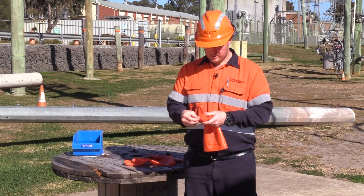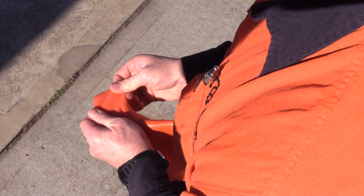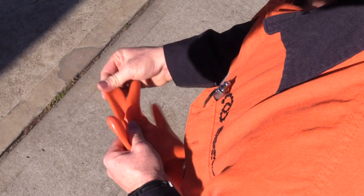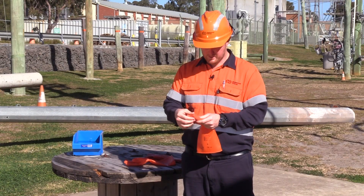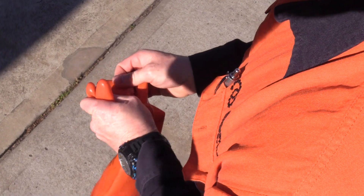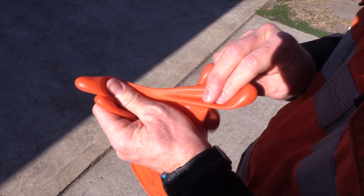When inspecting gloves, you do need to look for any damage — looking for any tears or holes in the glove, stretching it out as well. Sometimes they're not always easily identifiable just by looking at the glove, so stretch the material a little bit to see if you can identify any pinhole defects or anything like that. Also look in the webbing.